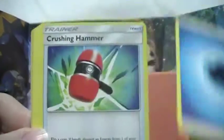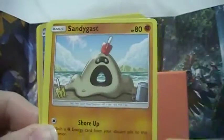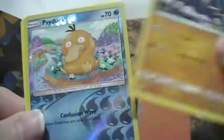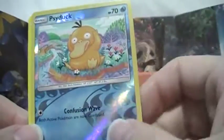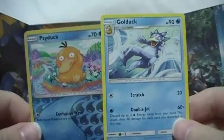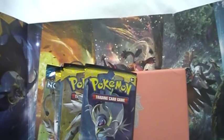Pack three: Water Energy, Crushing Hammer, Charjabug, Dragonair, Squirtle, Poliwag, Sandygast, Crabrawler, reverse Psyduck — I think that's my first one of that. I didn't pull this in my whole booster box, and here it is now. Funny how that happens.